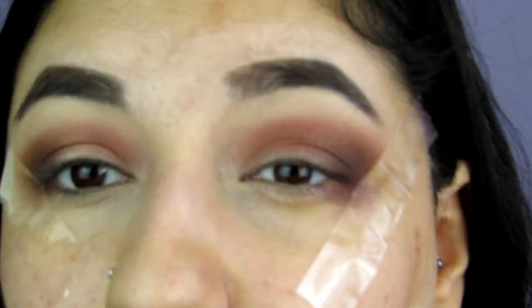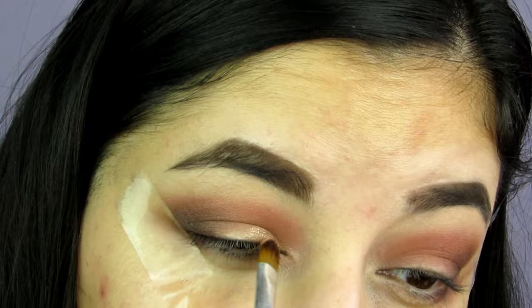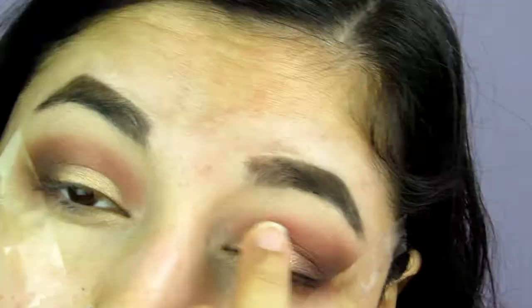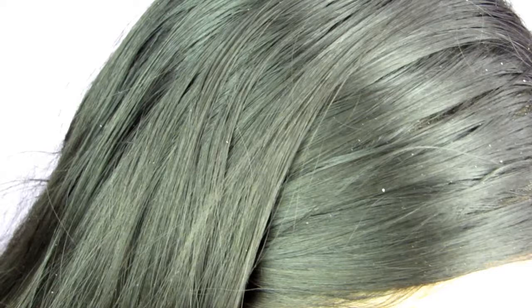I'm going to take the shade Foxy and pack that all over my eyelid. I might also take Hypnotic — this shade here — and maybe just put that on the outer corner. Now I'm going in with that Hypnotic color.